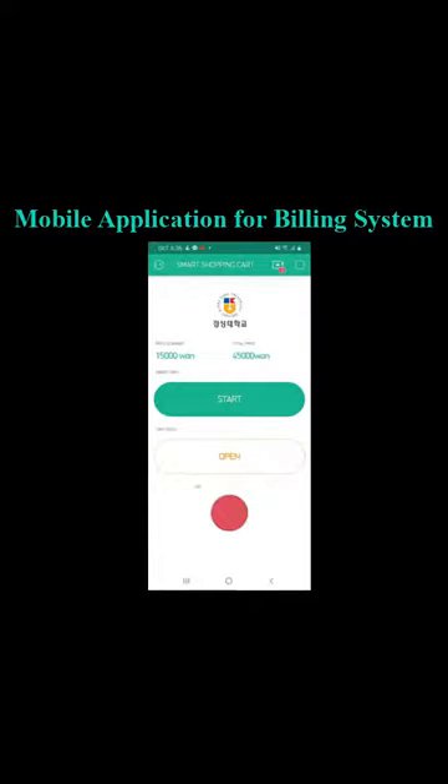We used a mobile application for the billing system. The unique code from RFID tag technology helps the system recognize the product type with its price. The RFID reader will scan the information and compare it with the database. The user can scan a product to know the price, and the total price is also shown on the user's phone.